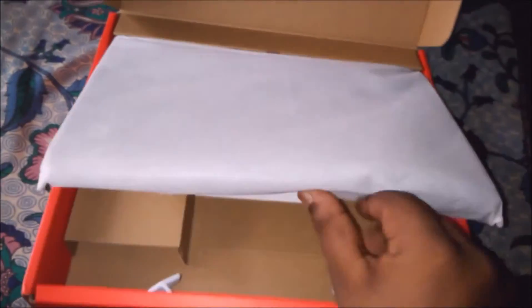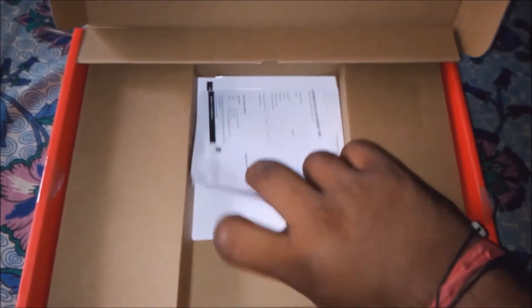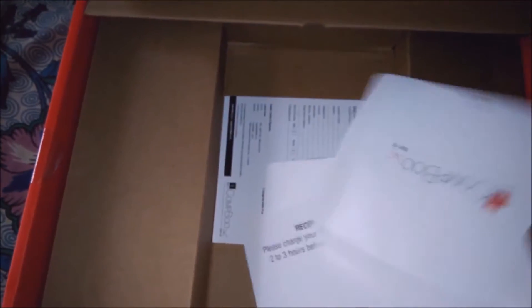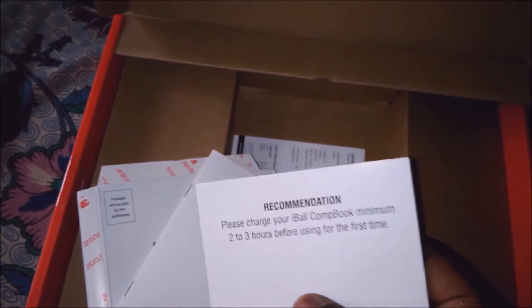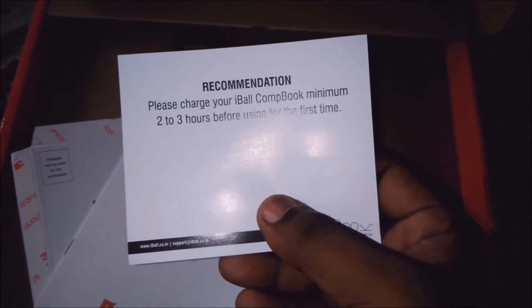So here is what I got — here is our laptop. Inside the box you get the Eyeball laptop, some user manuals. It also says when you turn it on for the first time, charge it for two to three hours.